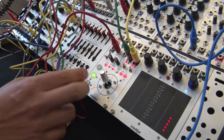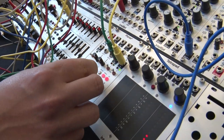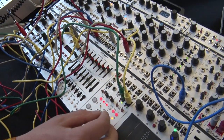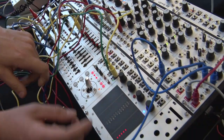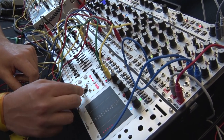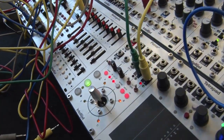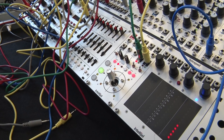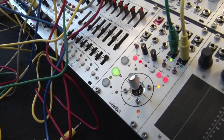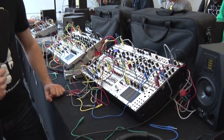Here I have a drum sound going — let me just stop the loop for a second. You can see I'm controlling the characteristics of this drum sound with the joystick, and now if I hit record... and then I can play back what I recorded, so it keeps the data. That's how it works.